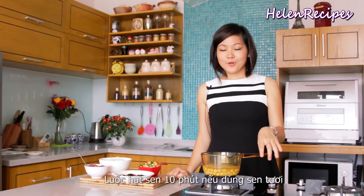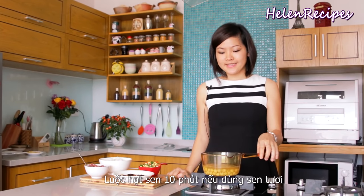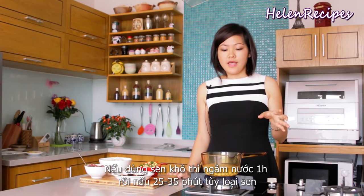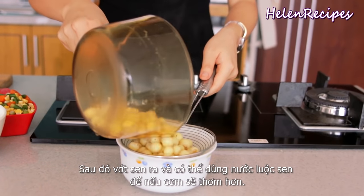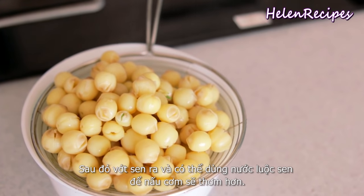Firstly, boil the lotus seeds for about 10 minutes if you are using fresh lotus seeds. If you are using dried ones, make sure you soak them in water for about an hour and then cook for about 30 minutes — it depends on the kind of lotus seeds you use. Make sure that they are soft but still hold their shape. Then drain them and use the water to cook the rice, so the rice will have a nice lotus flavor.